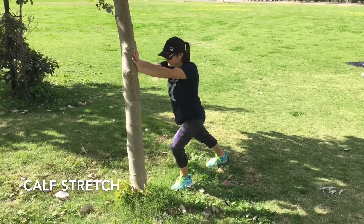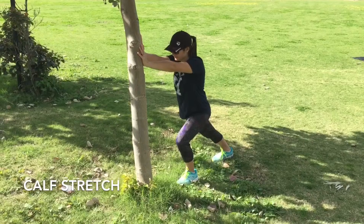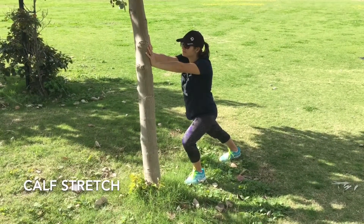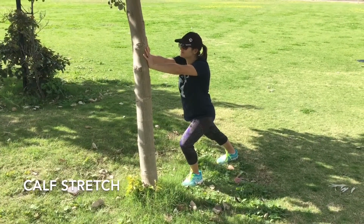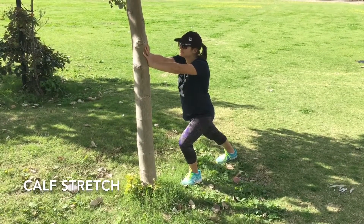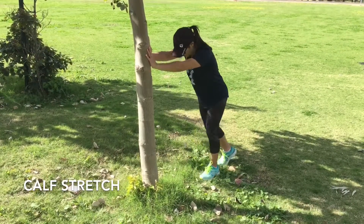This is our calf stretch. Have one leg forward and one leg back, pushing against a wall or a pole. The stretch is going to be felt in the back leg, not the front leg. The more you push forward and have a greater angle in that back leg at the ankle area, the better stretch you're going to get in your calf.